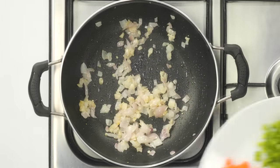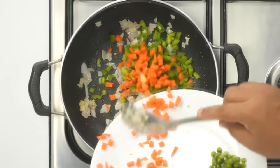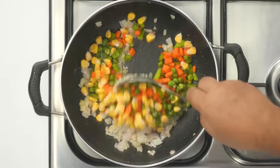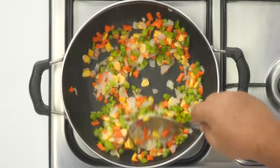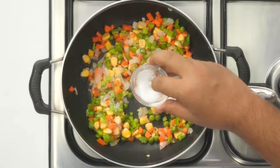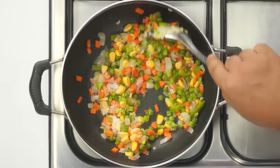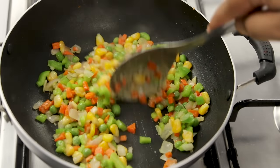After that, add the capsicum, along with carrot, peas, and corn. All of these ingredients are chopped into corn-size — basically bite-size pieces. If they are very big they won't cook. Cook this for about 2 minutes. Adding the salt right now makes it easier to cook the vegetables, so I'm adding it and continuously stirring and roasting for about 2 minutes.